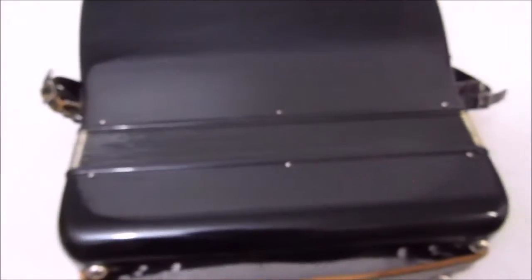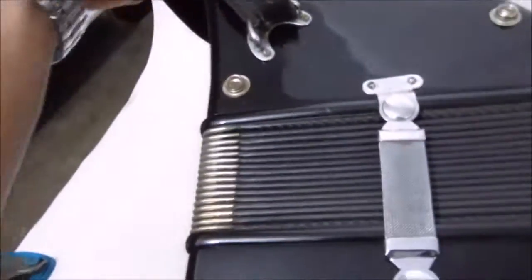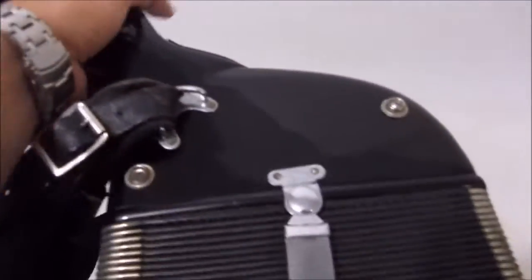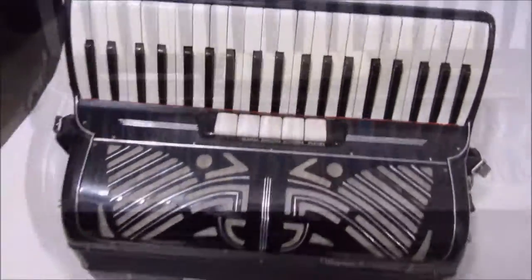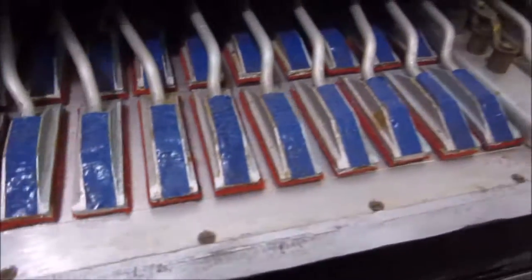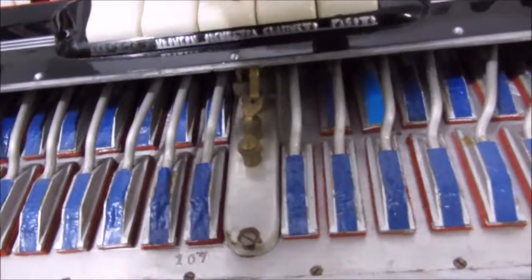As alças são semi-novas. Gaitinha 100% italiana das antigas. Aqui o outro lado dela. É a parte interna — gaita terça de voz.